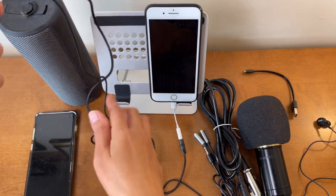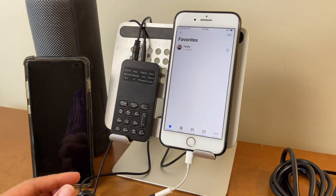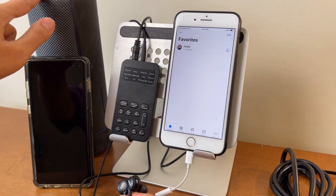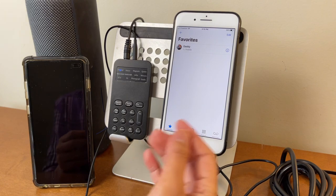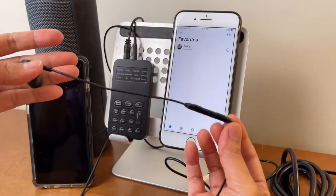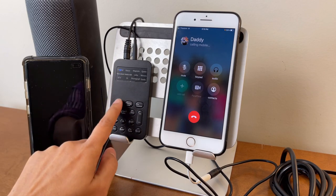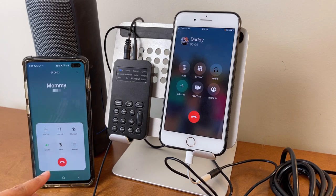Now let's give it a try — calling from this device to the other one to see if it picks up the sound effects and voice changer. This handset is not connected to the speaker so I'll turn on the speaker from the device itself so you can hear it. Make sure the voice changer is turned on before starting the call. From this part of the headset I'll be using the microphone. As you can see it is currently set to the original voice — let's answer the call and turn on the speaker.